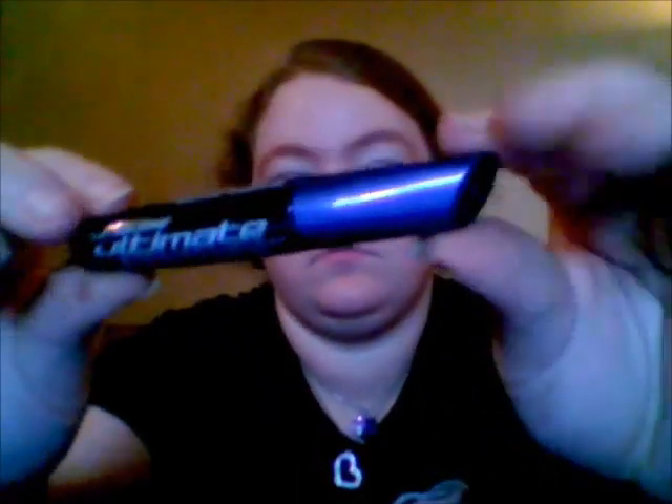My sister does the upper waterline, or upper under-eyelid, and I can't do it. This is LA Color Optimate Liquid Eyeliner with a sponge applicator. When she puts her eyeliner underneath the waterline, it makes me squeamish. I can't do it — it just freaks me out.